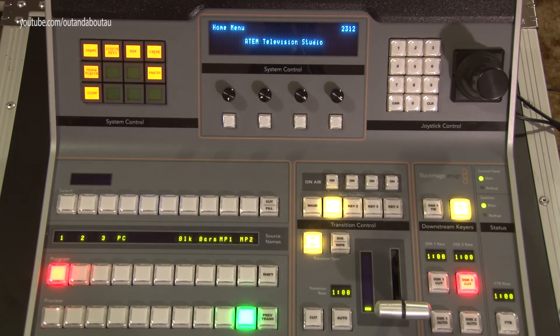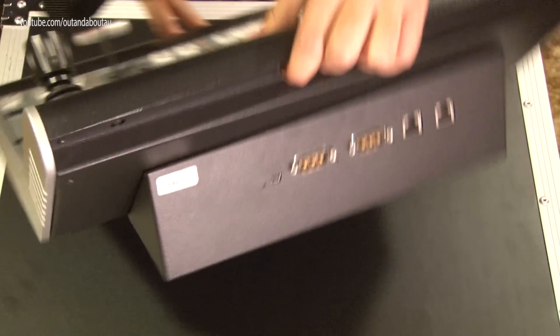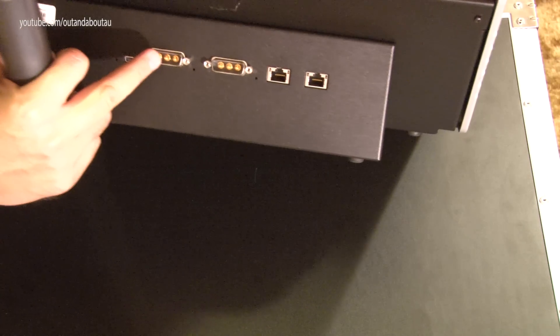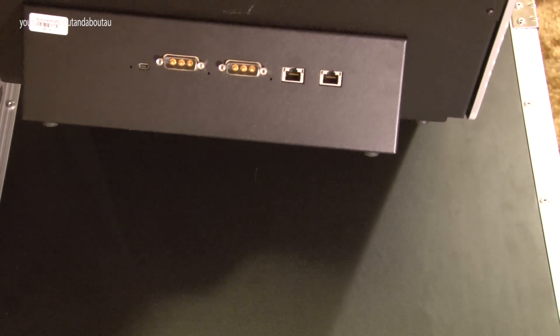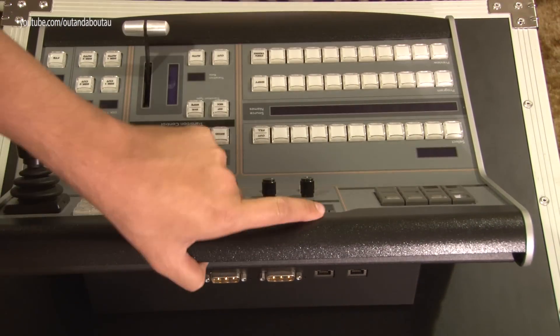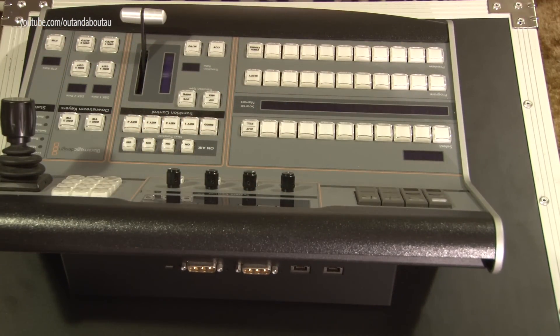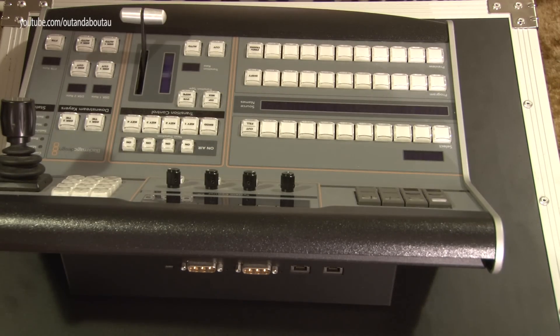That was a basic walkthrough of the panel buttons; future videos will go through each function one by one. On the rear of the unit — it's all steel, quite heavy and very strong — you've got a USB connection, what might be a reset button, two redundant power supply connections, and a network switch port on the back so you can connect it to your switch and daisy-chain to another panel. We'll go into more detail on live production use in later videos.